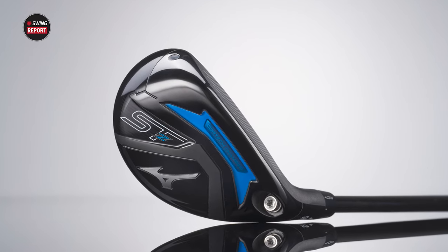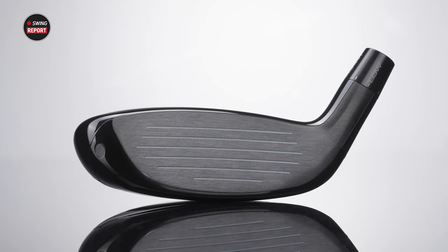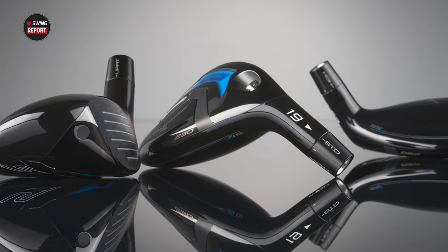Today we're back in the Tour van with a new hybrid from Mizuno for 2023. It is the STZ230. Taylor is with us today to do some testing, hit some shots, and we'll tell you everything that you need to know about this hybrid.